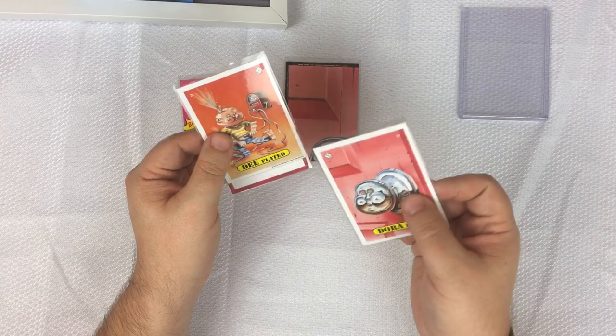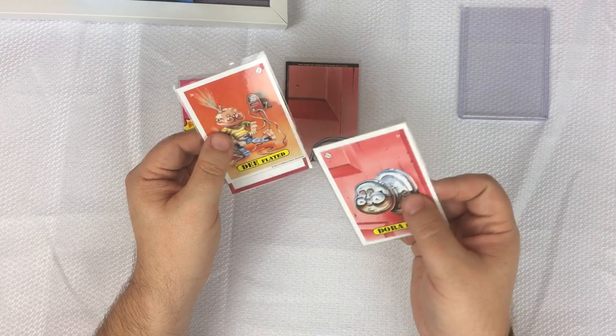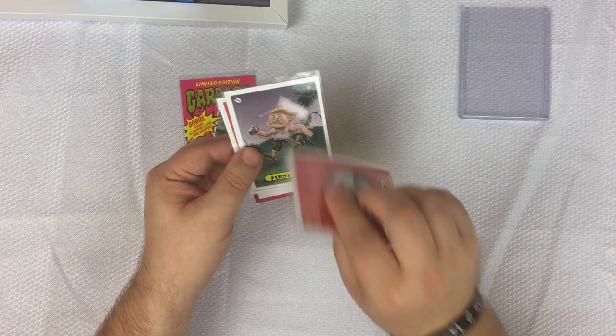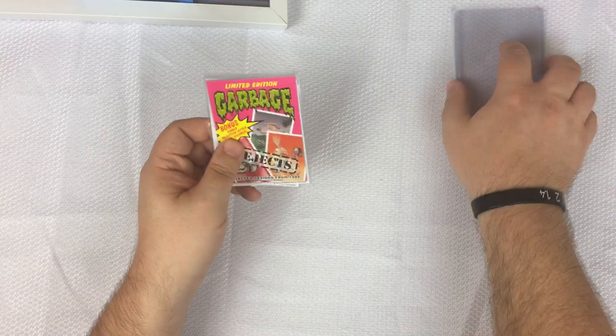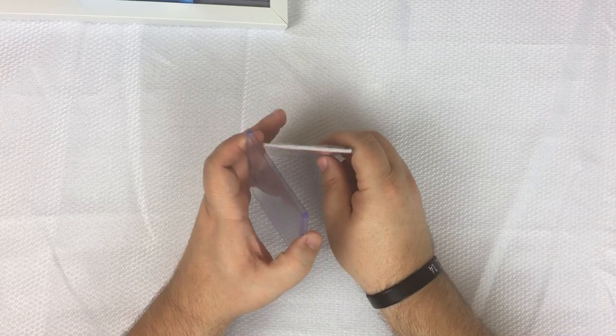I actually got these directly from him at the Philly non-sports card show — that was two years ago at this point. So I just wanted to show you guys this nice little set that he had put together, a cool little addition to my Garbage Pail Kids collection.